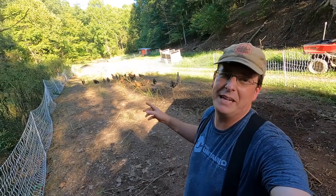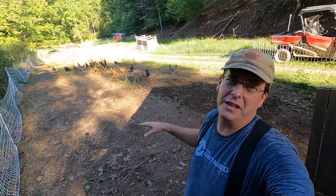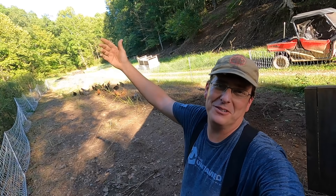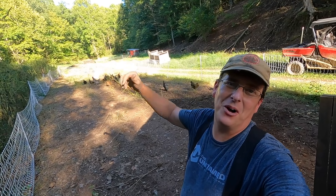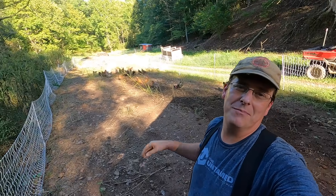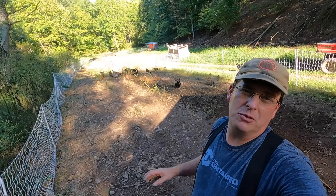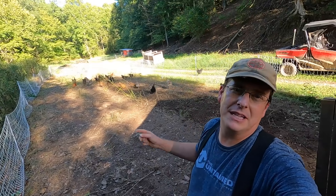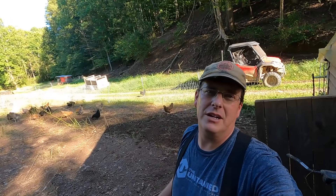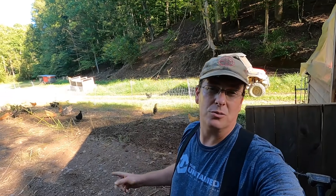Tomorrow will be two weeks exactly since I put the chickens in here. In two weeks they have done this to what was super weedy ground — it's pretty amazing how quickly they can wear down an area when you concentrate them like this. We're probably going to leave them in here for another couple of weeks, and then I'm going to put the poultry netting on the other side of the greenhouse where a lot of grass has grown up. Hopefully they'll be close to going to the chicken church by then, as we're hoping it'll be done.